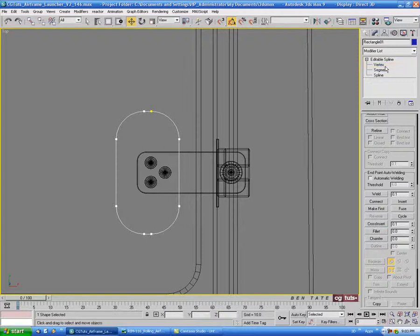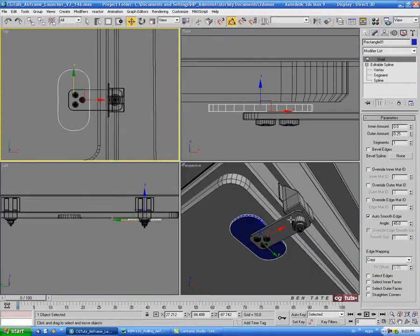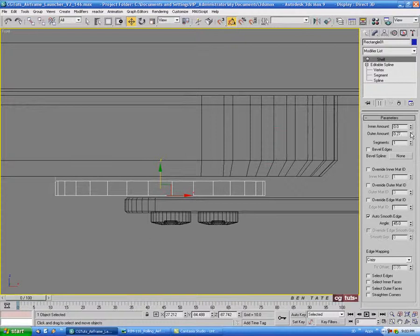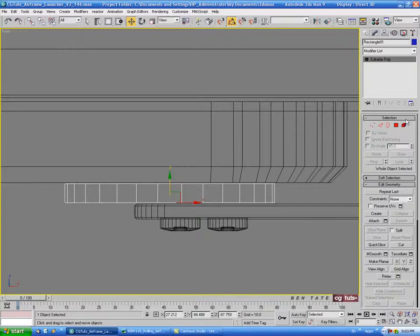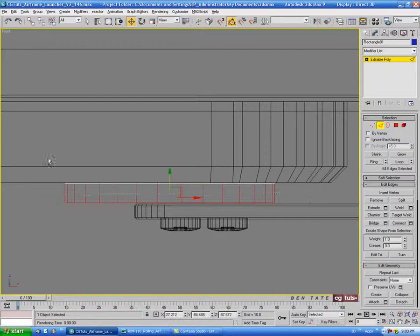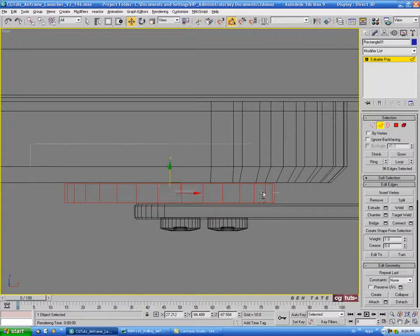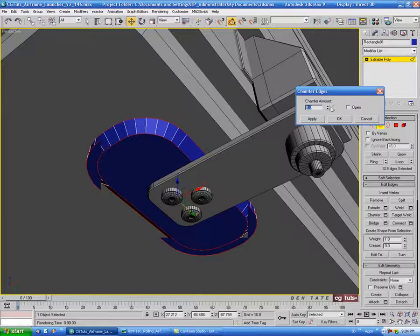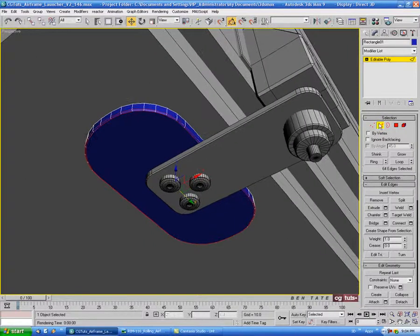Then we'll shell it, and we'll just take the outer amount up a little bit until it touches the surface — let's do about .35. Then we'll convert this to editable poly and go into edge. Let's just select the bottom edges here and deselect the sides, and then we'll just chamfer that down a little bit — let's do maybe .04 on that.